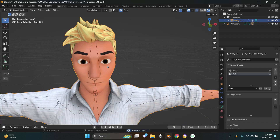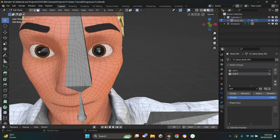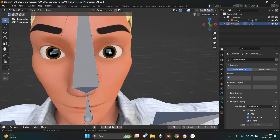Select the mesh, go to Edit Mode, turn off X-Ray, select the left and right eyes, go to the dropdown menu and click 'Remove from All Groups'. Then select the left eye, select the left eye vertex group, press Assign. Do the same for the right eye. Now in Pose Mode you can see the eyes are moving perfectly.